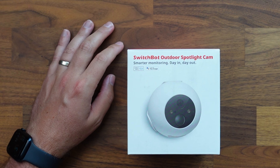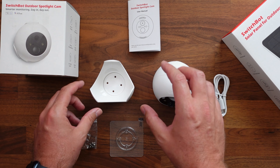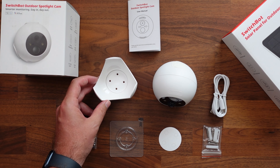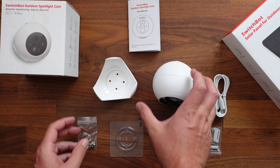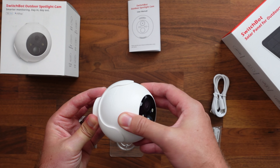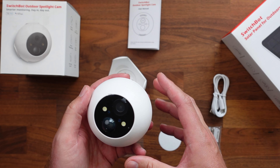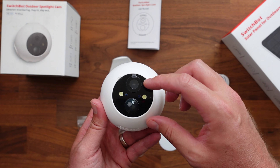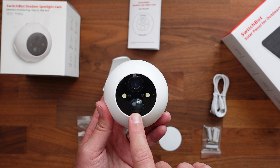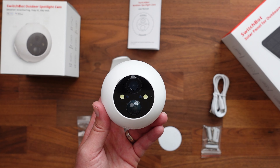Let's go ahead and take a look at what comes in the box. We have got our user manual right here. This is going to be our mount for this camera — kind of a cool concept, not sure how secure it's going to be. You're gonna want to mount it up high, but essentially you take your camera and it just slides in here, and you can move it in any direction. Here is the camera itself — it's about the size of a baseball. We've got our image sensor, spotlights on either side, motion sensor right below that, indicator lights, night vision lights on the side, and microphones.